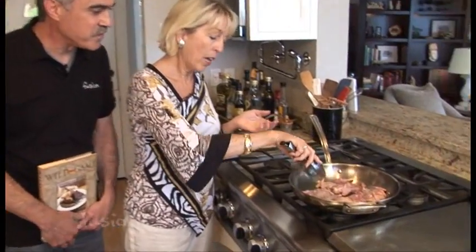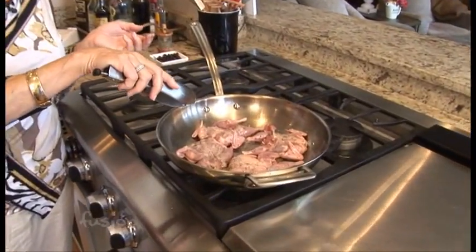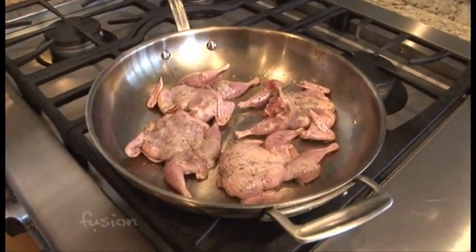This recipe is actually not designed just for quail. In my book I use this with pork and with venison tenderloin. Sometimes I even just use pork tenderloin if I don't have any game. It will take about seven or eight minutes to cook.